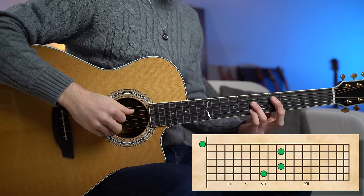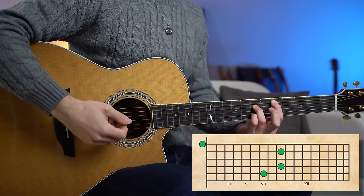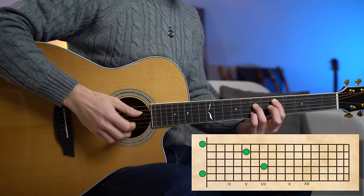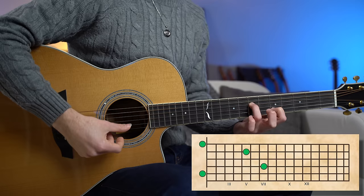D open triad with the first open string — this is a beautiful D add nine chord: root note, perfect fifth, major third, and major ninth. For the second chord, A major, we are playing an A5 chord: just a root note A, another root note A, the perfect fifth E, and another perfect fifth. Super simple.